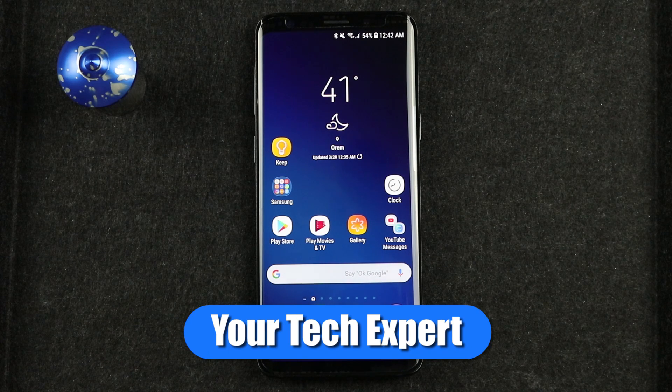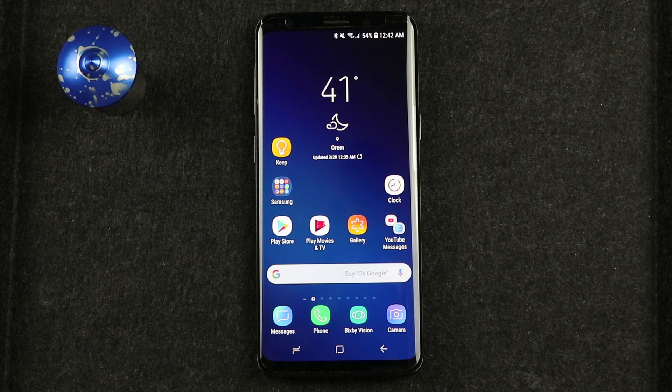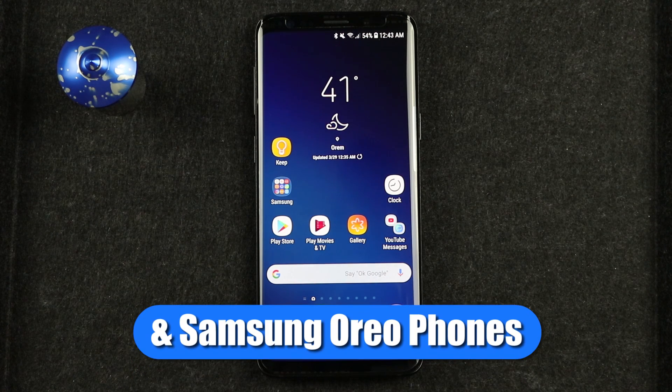This video is going to cover the new feature called App Pair that was previously introduced on the Note 8 and is now available on the S9 and S9+. There are a bunch of other multi-window settings that we will be reviewing today.